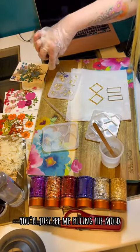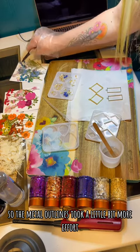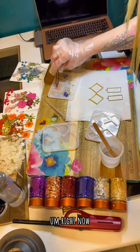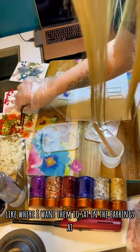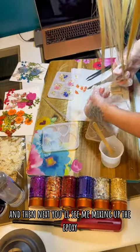In this video, you'll just see me filling the mold — the metal outlines took a little bit more effort, so I didn't record that part. Right now, you just see me pretty much putting the dried flowers and flakes where I want them to set in the earrings, and then next you'll see me mixing up the epoxy.